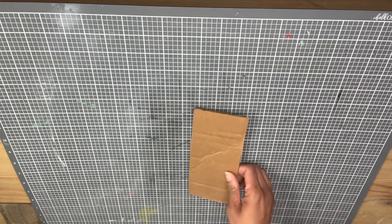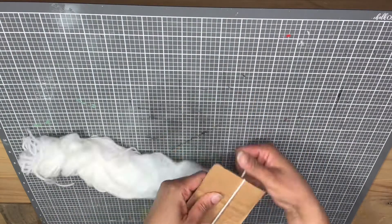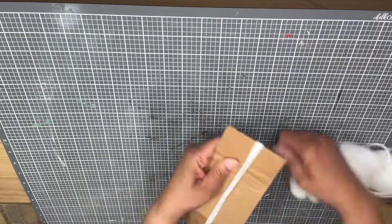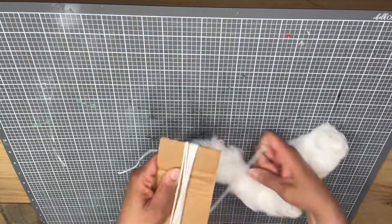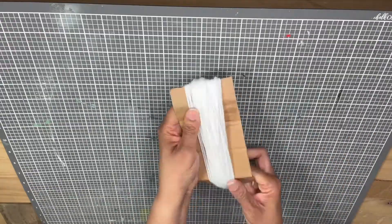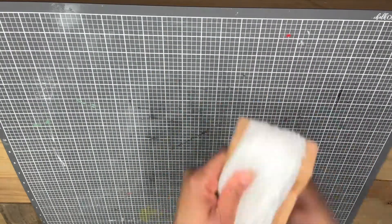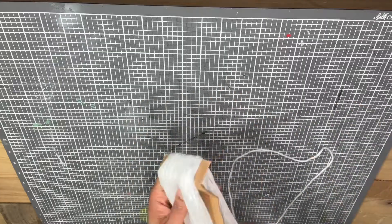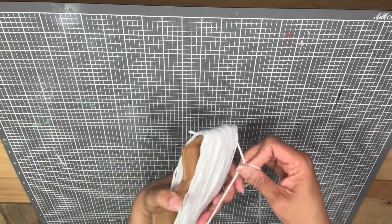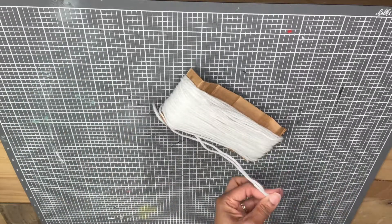First you're gonna start off with your cardboard and your yarn. You're going to wrap your yarn around the long side of the cardboard about 150 to 200 times — just keep wrapping it around. Make sure you're not pulling your yarn too tight around your cardboard because it will scrunch up. Try not to scrunch it too much because you want your love bug to have some long fur.